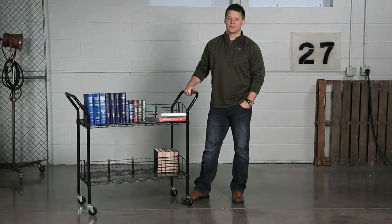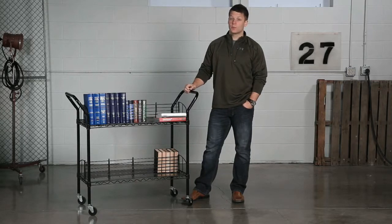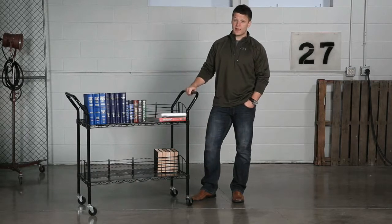Hi, we're back with another me moment. Today we'd like to talk to you about Safeco's wire book carts. Show off your book smarts with this economical wire book cart. The cart is double sided featuring four slanted shelves that are perfect for books, reference materials, and catalogs.